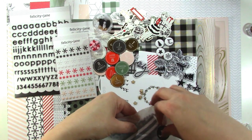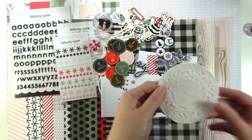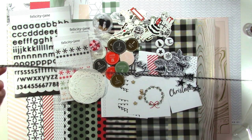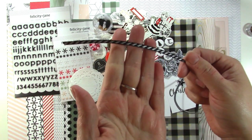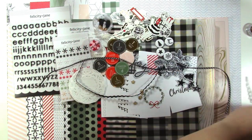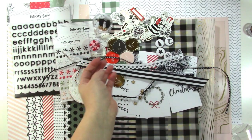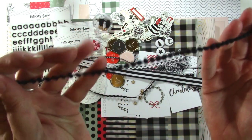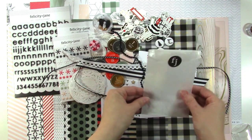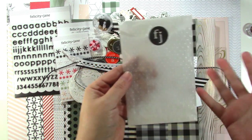We also have this little bag of ribbons and different things. First of all, we have some doilies — three little doilies. And then we've got some different trims; I think there's 12 inches of most of them, but this one's longer. There's a black and white stripe, some black rickrack, another black and white stripe, a crocheted lace trim, and a little black pom-pom. The bag itself is cute with dots on it — I would keep the bag too, because I love adding things like this into my album.